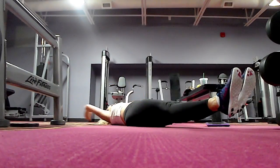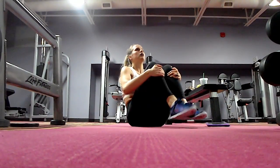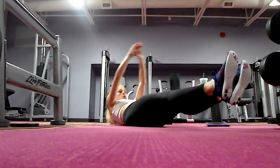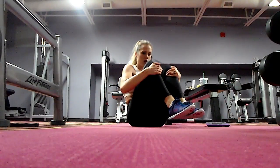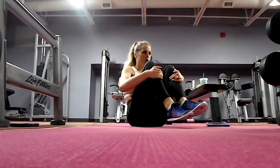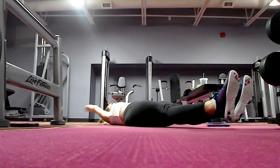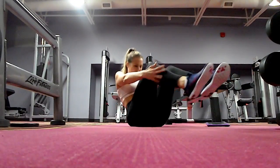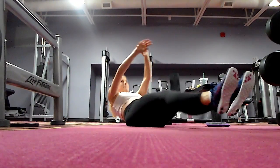If you have lower back problems, do not come up — stay down and just bring the knees into the chest. You can do one leg at a time, or you can totally lower the legs as well for different options. If you feel this in your lower back, or any ab exercise, you need to stop — it means your abs aren't strong enough or your technique's off.